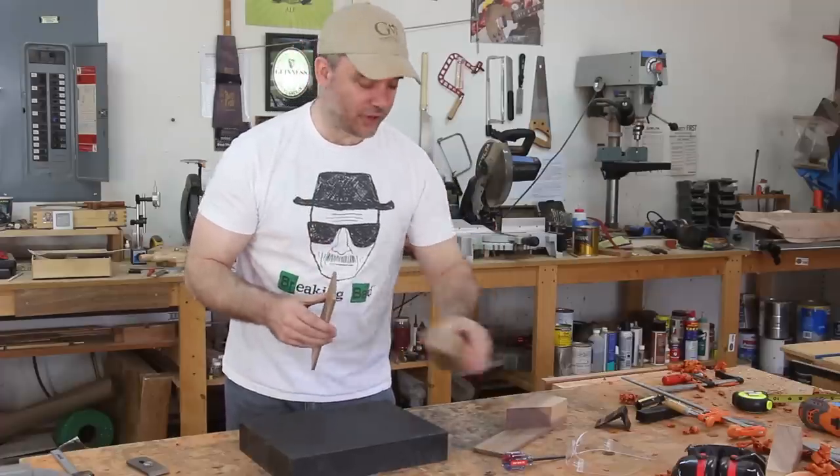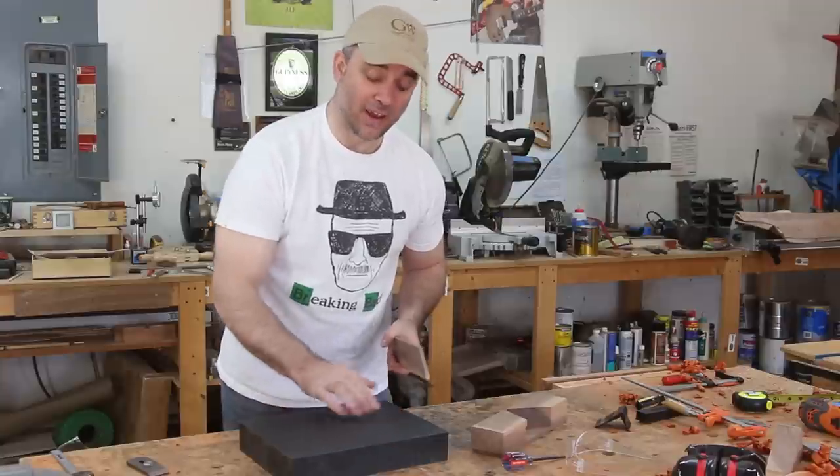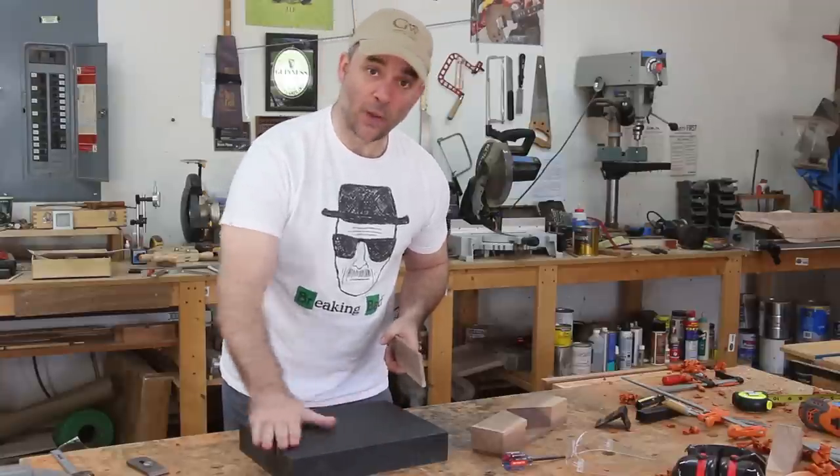Now it's time to glue this plane sandwich together. To do that, I'm going to use my granite surface plate to help keep everything nice and flat. And if you get glue on it, don't worry, it'll wipe right off when you're done.